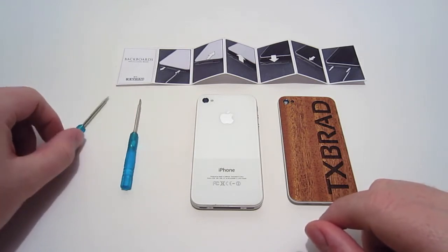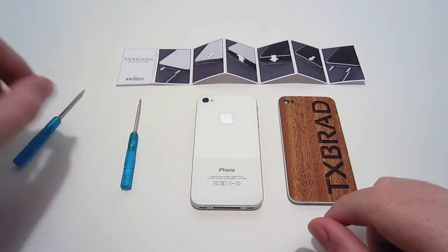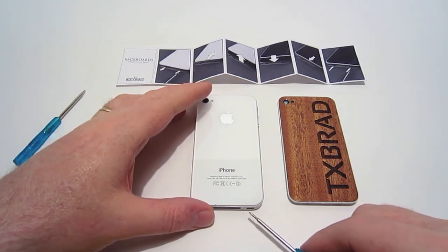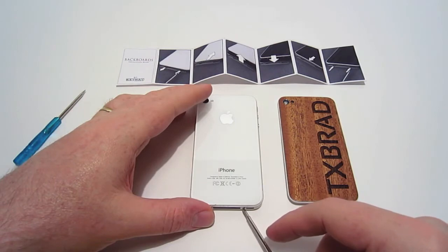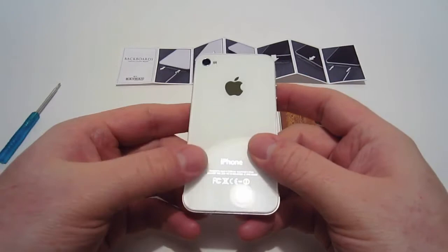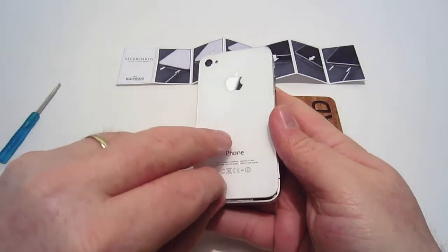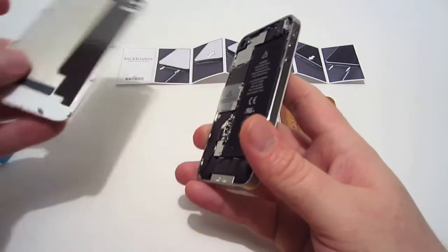The first thing we're going to do is take the screws off, as the installation guide says. There are two screws on the bottom located near the 30-pin dock connection, one on either side — at least that's how it is on my iPhone 4S. Once you get the last screw out, you press on the back of the plate and pull up to release it, then grab from the bottom to take the back plate off.